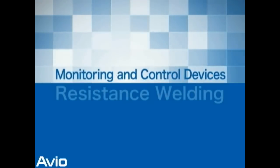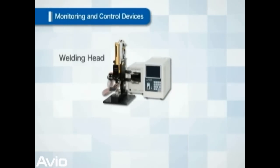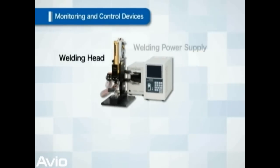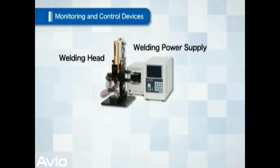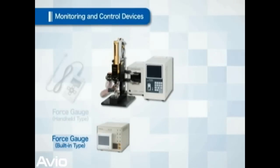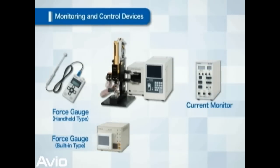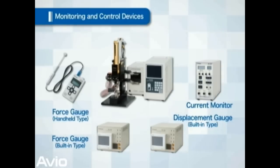Introducing Monitoring and Control Equipment. As described, the welding head applies pressure, and the welding power supply applies electric current. Avio has additional products such as a force gauge to measure the welding head pressure, a current monitor to measure the welding current, and a displacement gauge which measures the displacement amount at the time of welding.